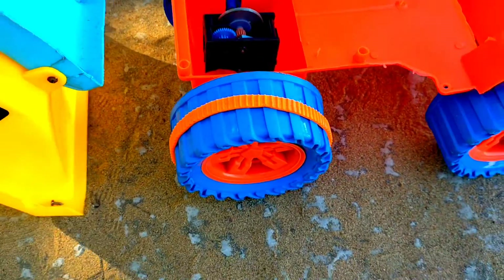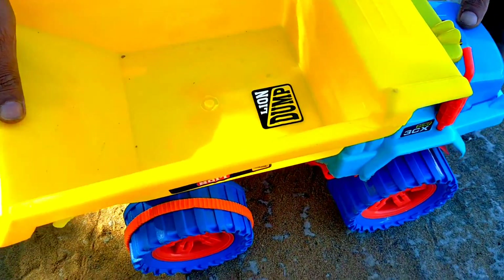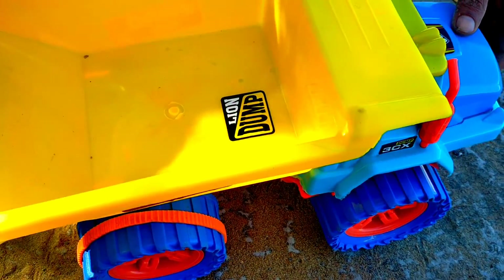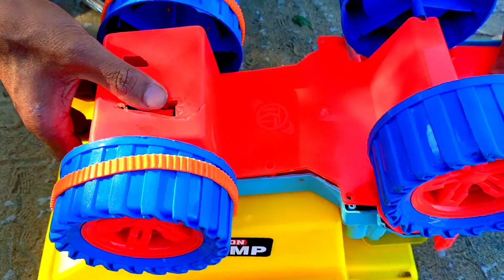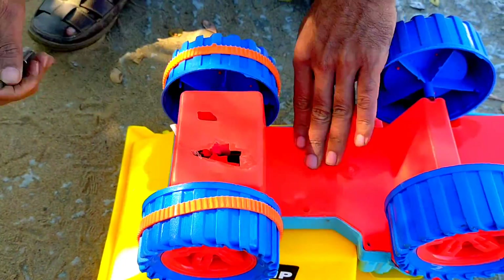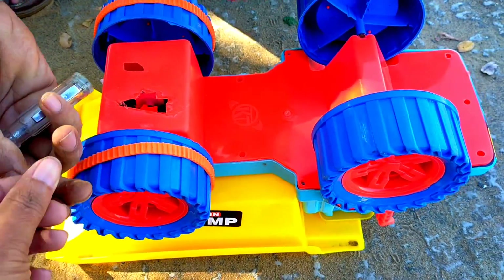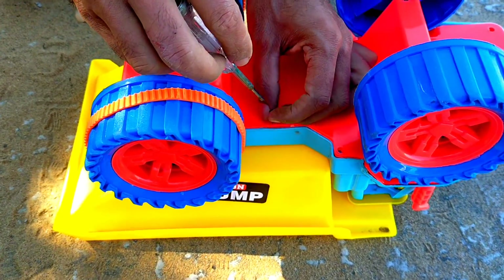This is a symbol. This is a screw. How did this screw come out? This is the screw. You have to turn it. Now, this is a screw — how did this screw come out? This is a screw. I will put it here.